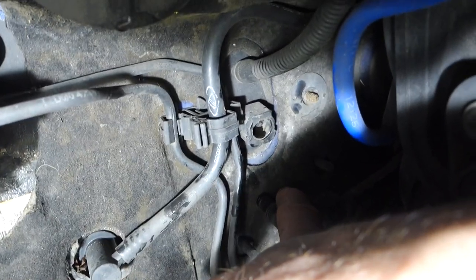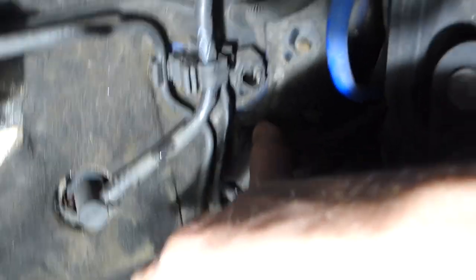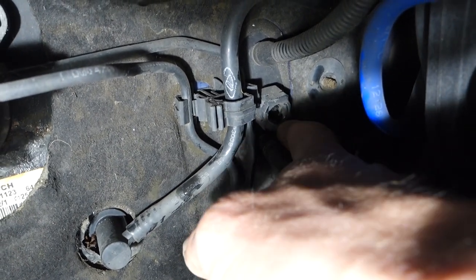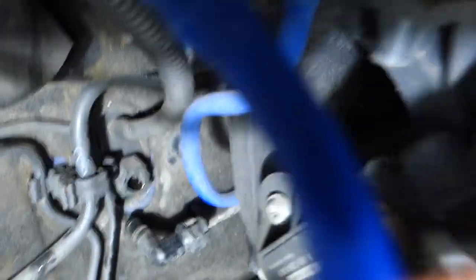Next I'm going to go back round to the front — the bit I showed you earlier — and undo the two 10mm bolts, undo the clip that connects the lever to the clutch pedal itself, and the master cylinder should simply pull out from inside the car. It won't come out this way — it'll go back into your footwell. Let's get back inside the car and finish this off.